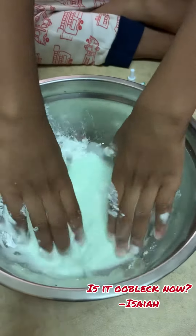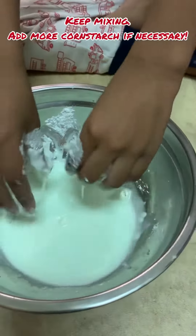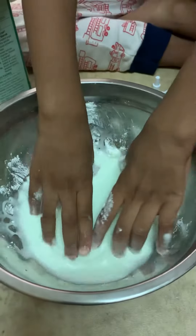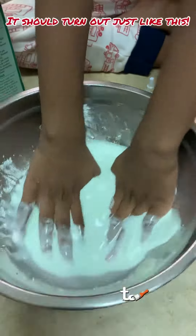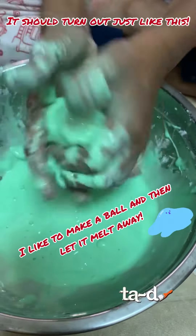Hold on. Is it done yet? Not yet. Does it have to get bigger? No. You're going to have to throw it. Okay, now let it go.